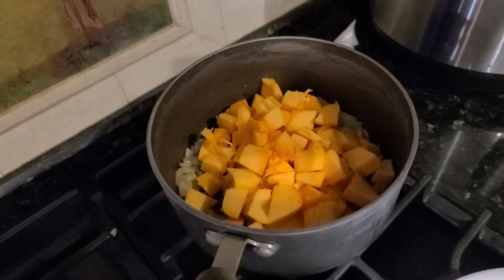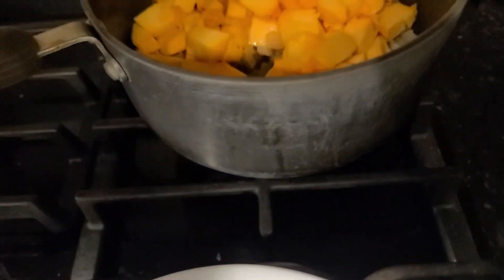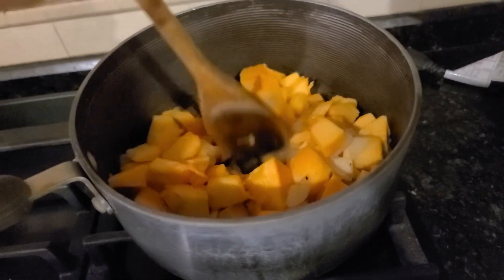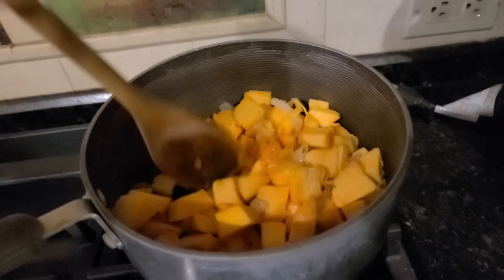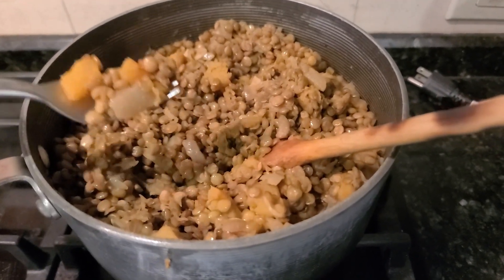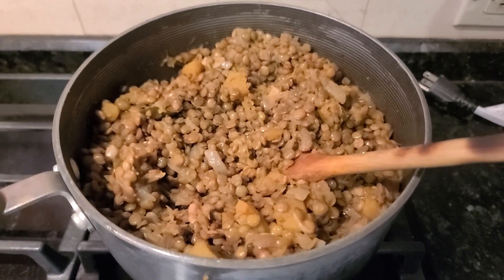We have a pumpkin cut into small bits and we're putting them in. We've got some oil in there. This is pumpkin with lentils, garlic, bay leaf, and onion.